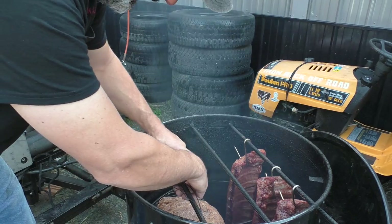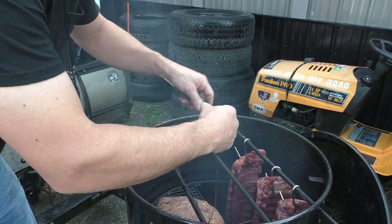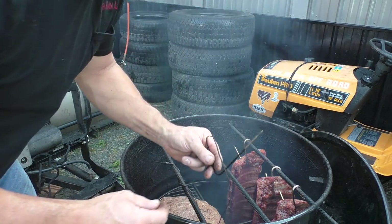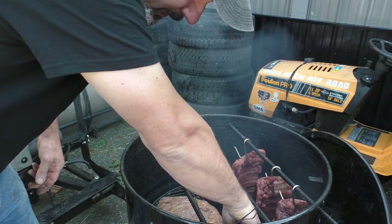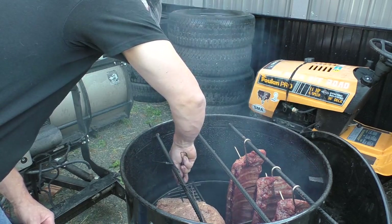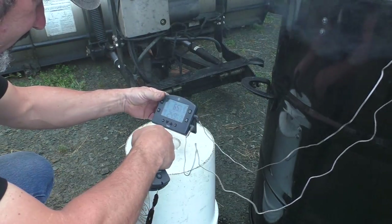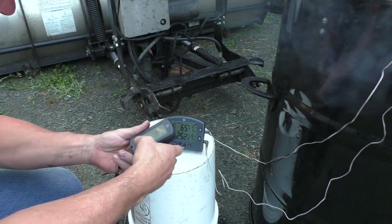We've got two probes. This one I just leave kind of dangling for the pit temperature — just the internal temperature of the barrel — which really doesn't matter because you can't change it. And then the other probe goes in the middle of this pork shoulder, gives us a rough idea. That way you don't have to keep coming out and checking it. Because remember, if you're looking, you ain't cooking. We'll just stick it down here on the bucket. Bottom one is going to be our pit temp, the other one is for the pork shoulder, and we've got this little wireless device.